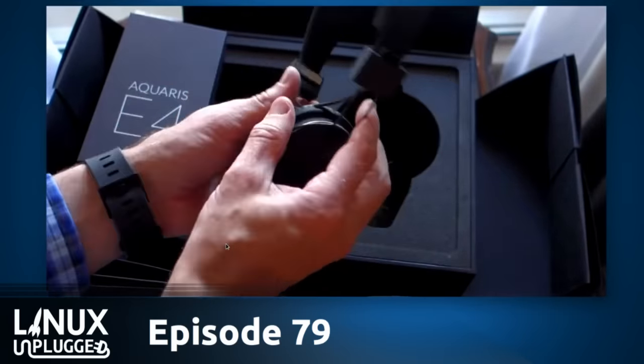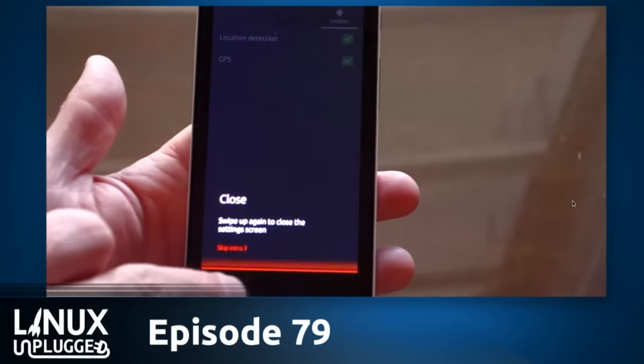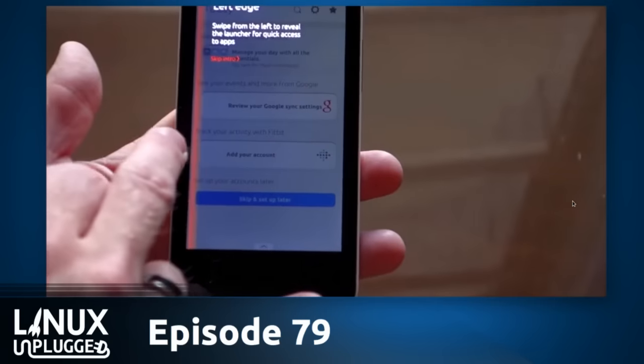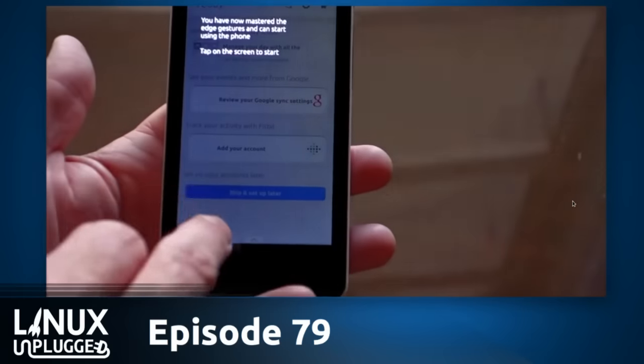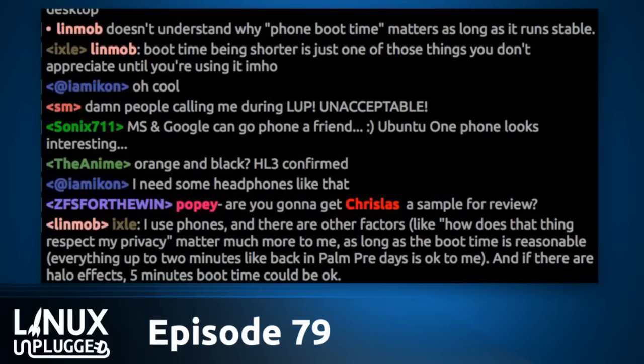The phones go on sale as a flash sale starting tomorrow — Wednesday, the 11th of February, at 8 o'clock UTC, which is 9 Central European time. It runs all day until 6 Central European / 5 UTC, so it's not a 10-minute flash sale. It's not like the whole world has to DDoS BQ's website.